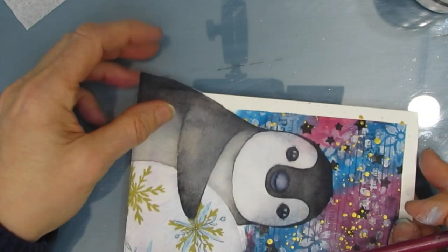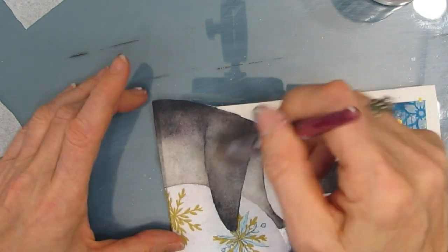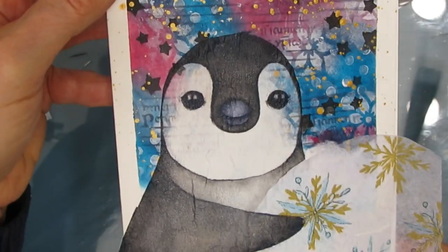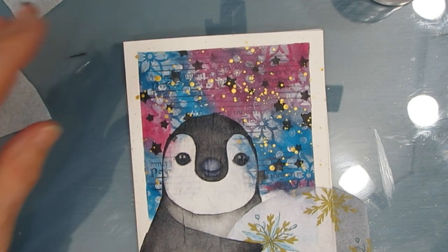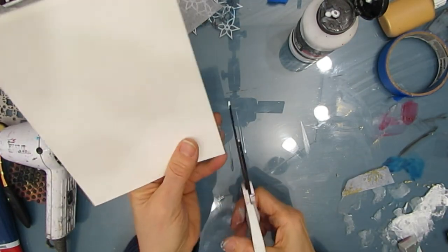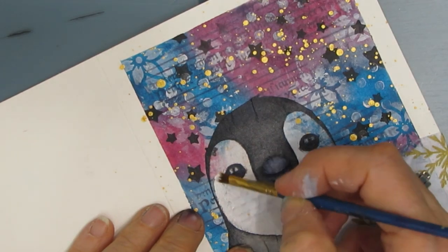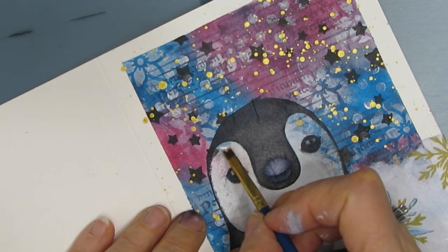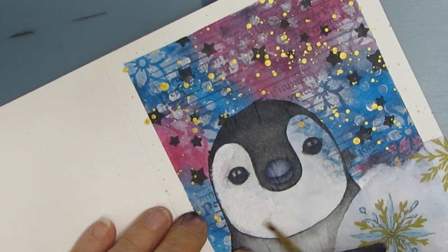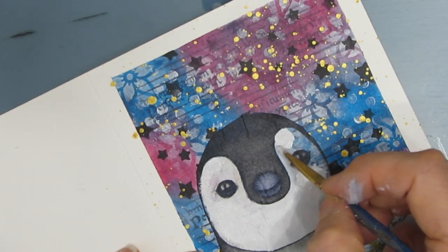Now I'm gluing the penguin down with my fluid matte medium. I lift up one half, glue it down, put some on top. As always, the napkin gets very fragile when you wet it, so you have to be gentle. You'll note that there is some blue and pink showing through the penguin's head — I'm going to take care of that once this is completely dry. I'm cutting off the excess. Here I'm taking white gesso and painting it over the top where I don't want to see the patterning — you can see that just pushes it back and gets rid of it. It also makes this look like it's been painted on, not just a napkin you've glued on top.